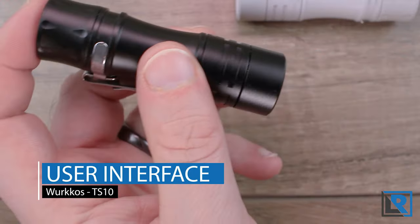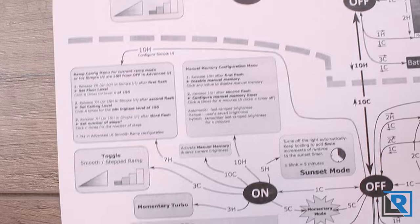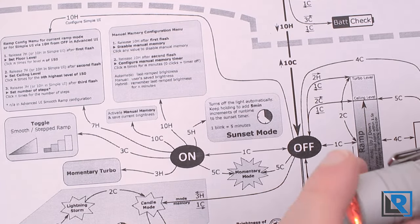The light uses Andúril 2 firmware. I won't go into great detail since we've seen Andúril before. If you don't have a reference chart, get one — you need it. Most of you probably have Andúril lights anyway.